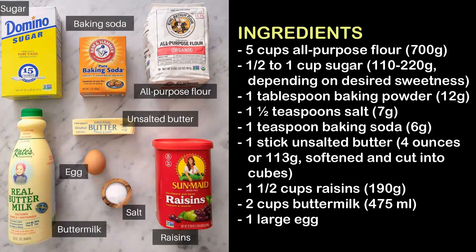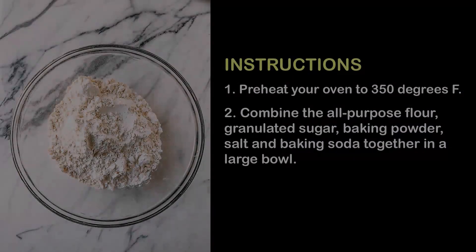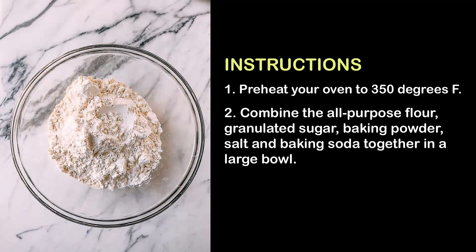1 stick unsalted butter (4 ounces or 113g), softened and cut into cubes, 1½ cups raisins (190g), 2 cups buttermilk (475ml), and 1 large egg.